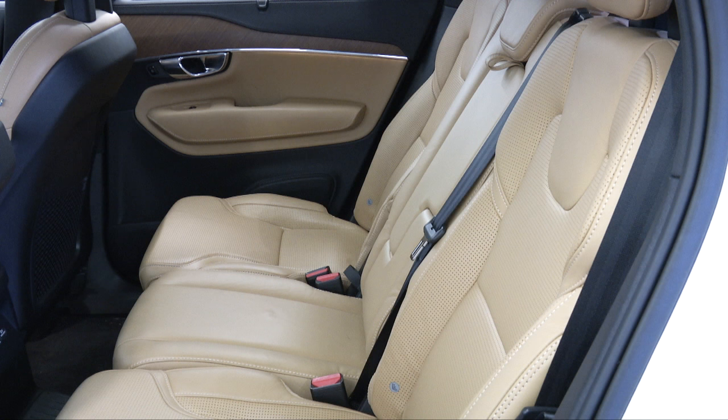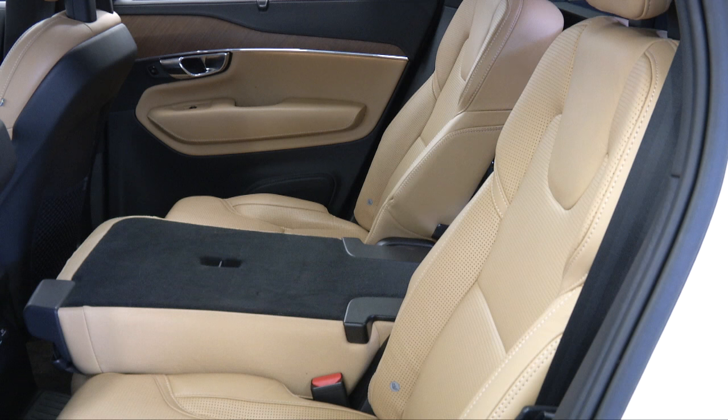Fold down the backrest until it locks into position. The seat cushion will move downward as the backrest is folded down to create a flat surface.